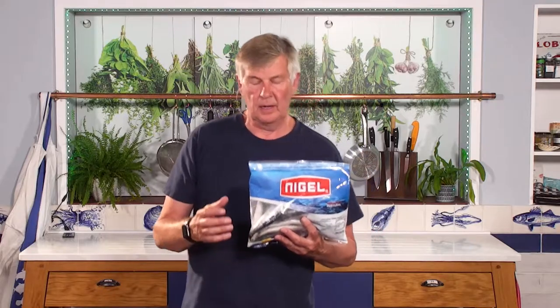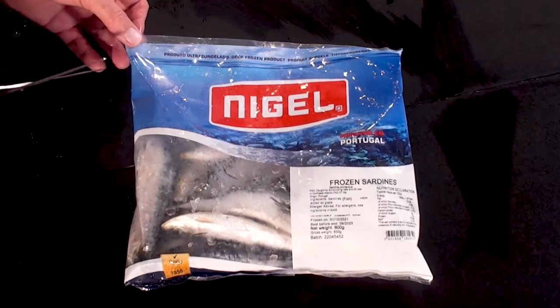That's our pack of Portuguese sardines — Nigel, a very well-known company in Portugal. And this is what you're going to get inside the pack.